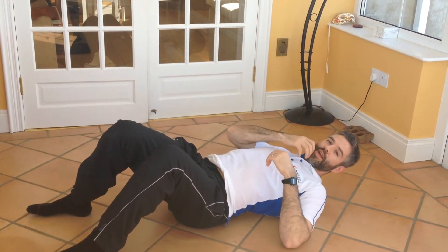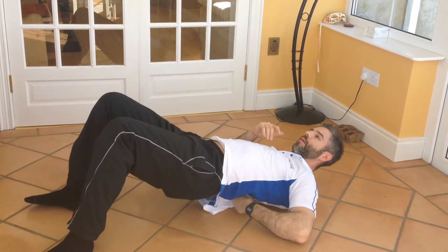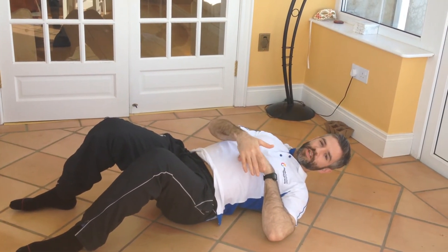You want to hang out there for about two or three minutes. As the pain settles down, move it along, up into the mid-back. If it's a bit sore there, sit in onto that area and let it just ease out, then move on.